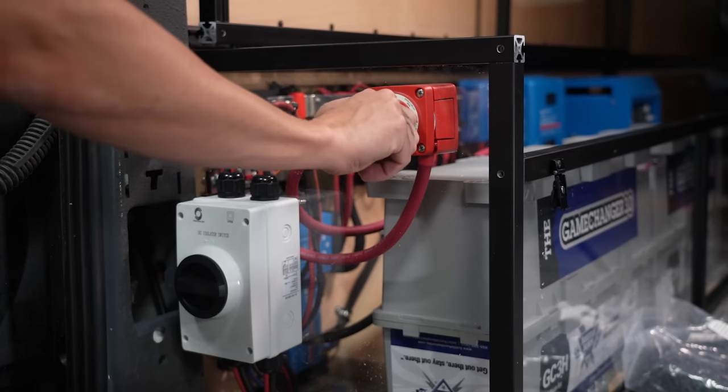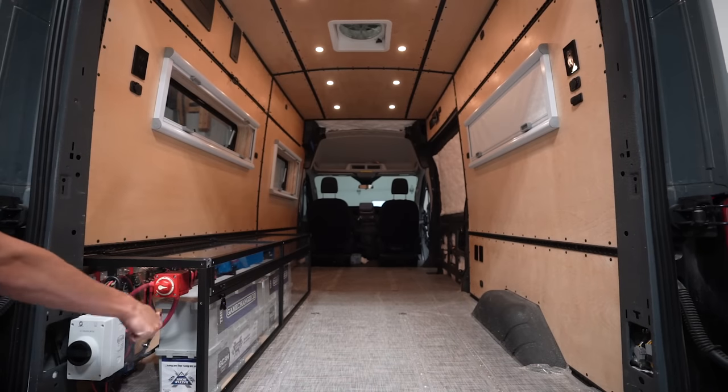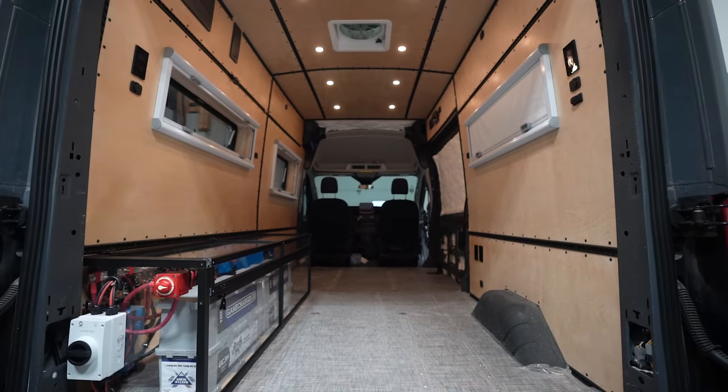All in all we have a heck of an electrical system installed for $12,000 plus about a week of Nate's time. I'm pretty happy with that cost honestly. We now have a high performing electrical system with all the bells and whistles — well, except for alternator charging, which will come soon.